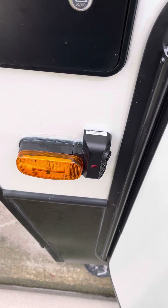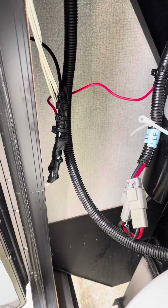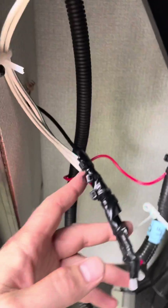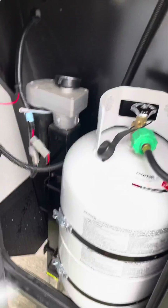This here is the side marker for the Furion. All you're doing is tying it in like you normally would. This is the side marker right here — it comes in from over there, and this is the wire ran up through here and over through that. This is the propane holding tank here.